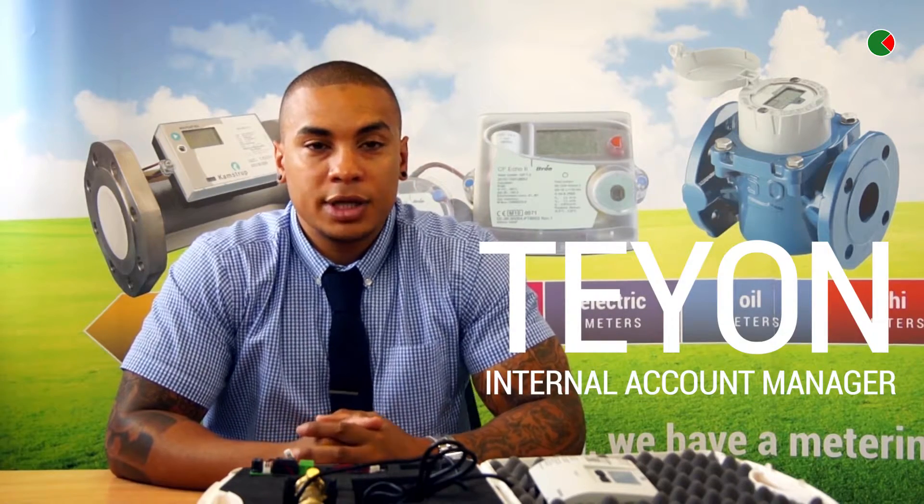Hi there, I'm Tian from MWA Technology, and I'm here to introduce the new Camstuck 4R3 heat meter.